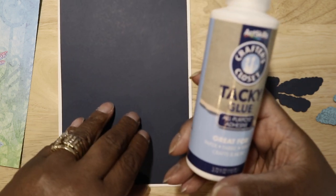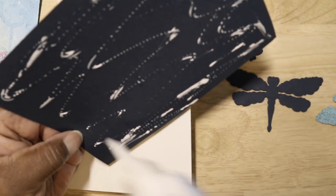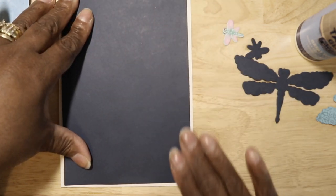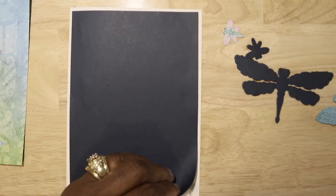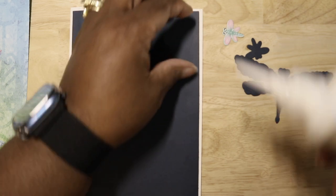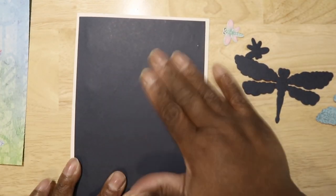I'm also using this Crafter's Closet glue — it's the new glue you can get from the dollar and twenty-five cent store. I really wanted to see if it's going to work and if it's going to be too wet, cause warping, or if it's actually going to help make the card stronger. Wet glue does help make your card a little stronger. Have y'all noticed that when you use wet glue, your cards are a little more rigid than when you use tape runners? Let me know in the comments.